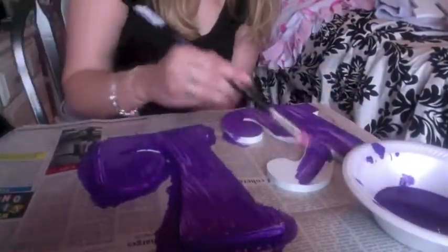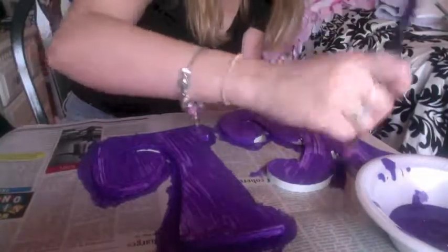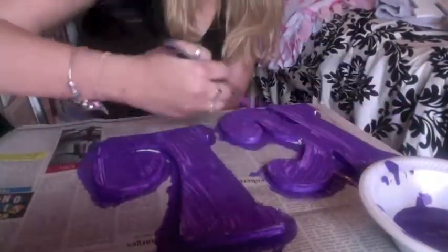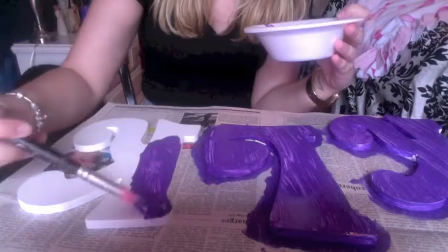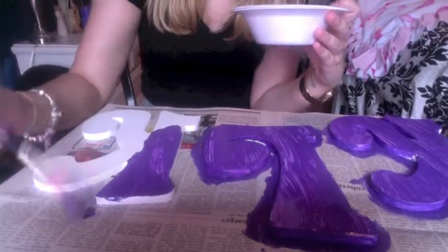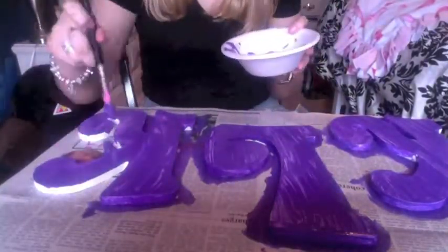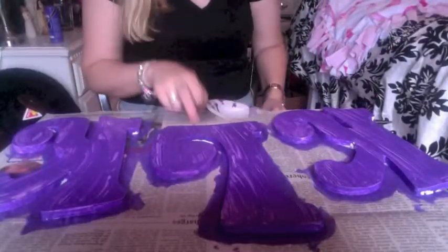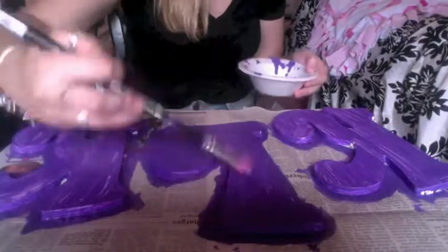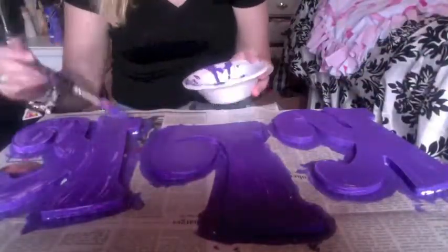While you're waiting for that to dry you can always move on to the next one — it's probably what I will do. I'm just gonna do the same thing we've been doing, just spreading paint along. I am no professional artist so there's really no method to my madness, I am just going with it.